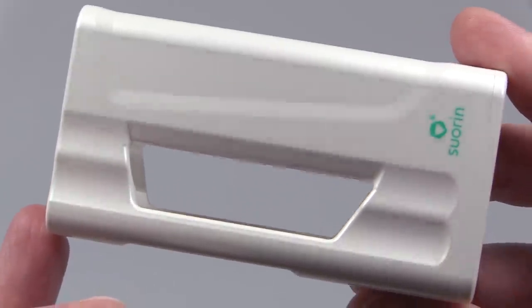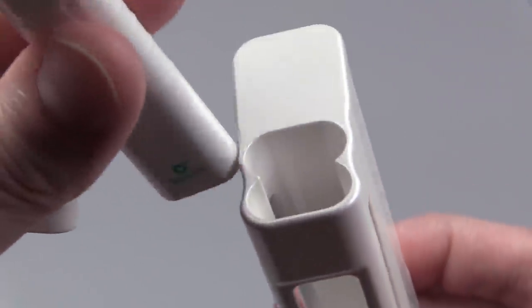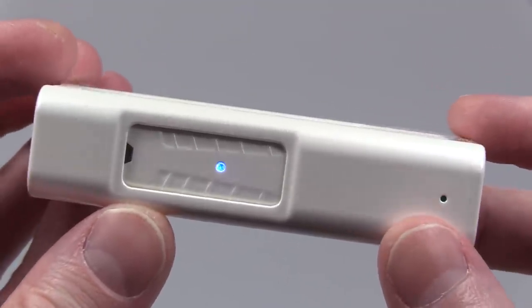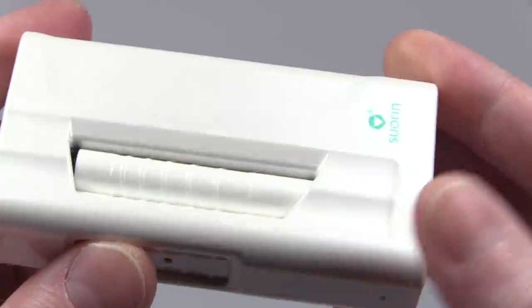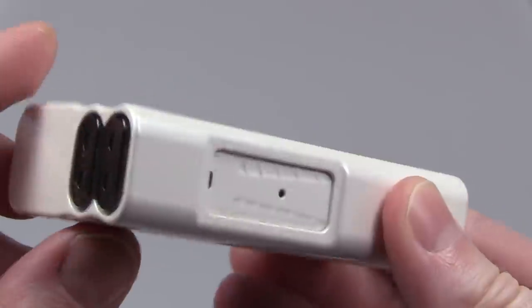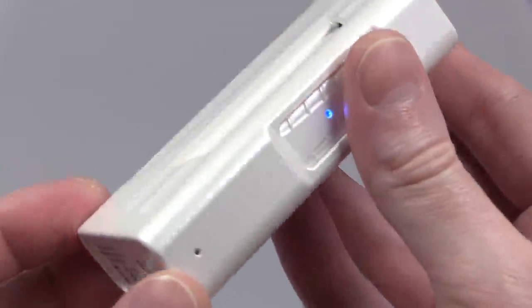Here's the power bank that comes with the iShare kit — very crucial for charging the sticks. At the bottom there are magnetic connections; you slide one stick in and it clicks into place, then slide the other one in. The blinking lights mean it's charging. The power bank has a built-in 1400 milliamp-hour battery, and each stick has a 130 milliamp-hour battery, so a fully charged power bank can give multiple charges per stick. Super light and convenient for on the go.